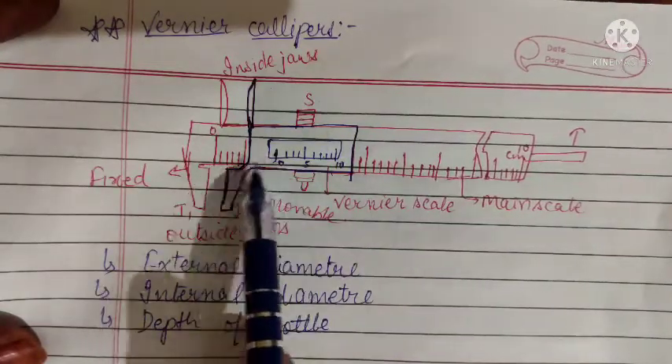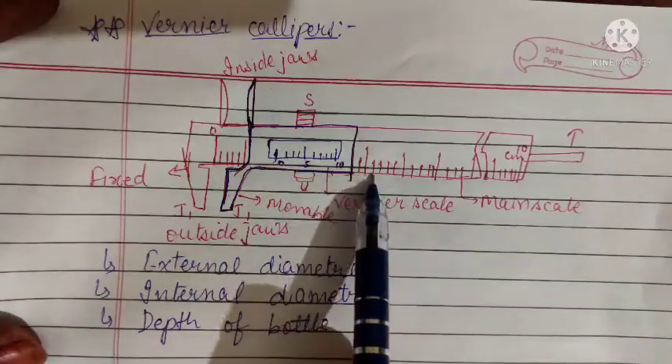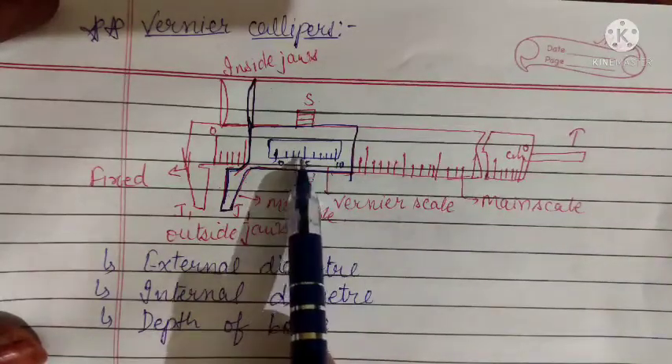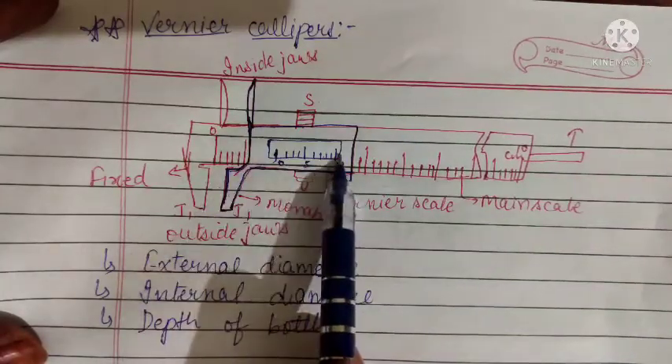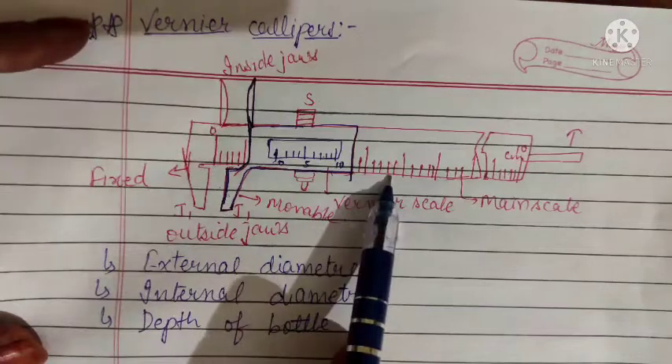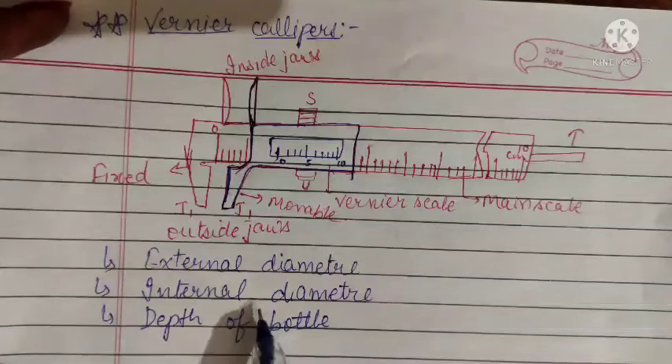P is the division of the vernier scale that is coinciding with the main scale. We multiply that by the least count to get the vernier scale reading, then add the main scale reading directly from the scale to get the overall net reading.